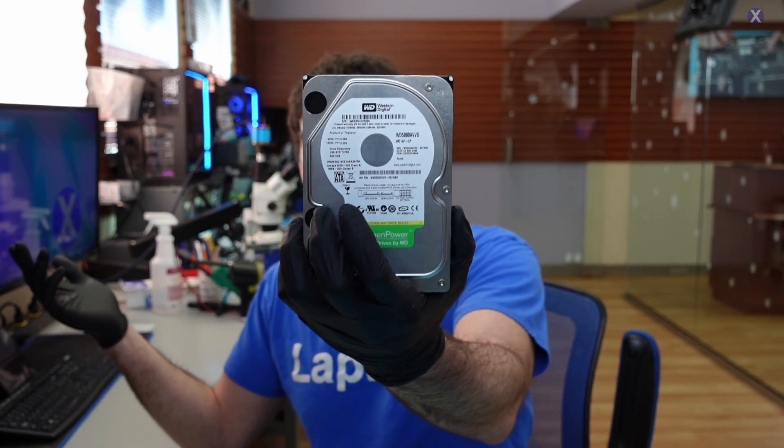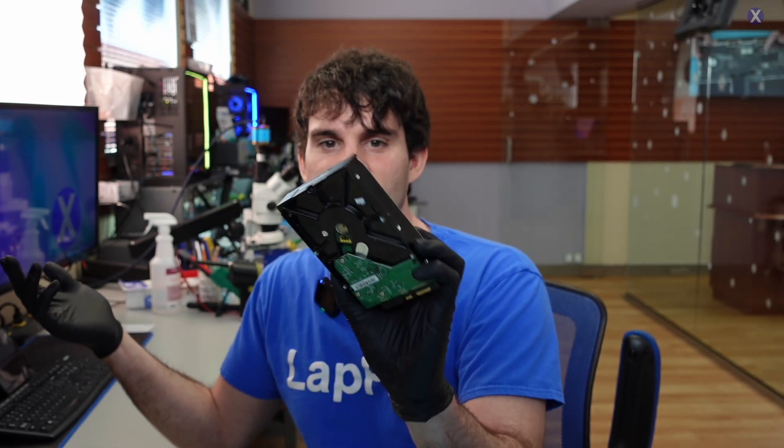Hey everyone, it's Eric here from Lafix. Got another video for you guys today. Thanks for joining me on another journey through data recovery. We had a little bit of snow not too long ago — about two weeks ago — and then a dusting on Sunday night. It was really cold, like in the 20s, hitting the teens and even single digits this week. But you guys aren't here for weather; you're here for this ice cold data recovery.